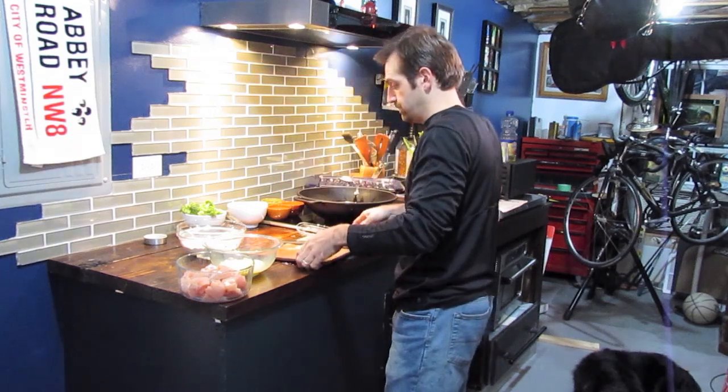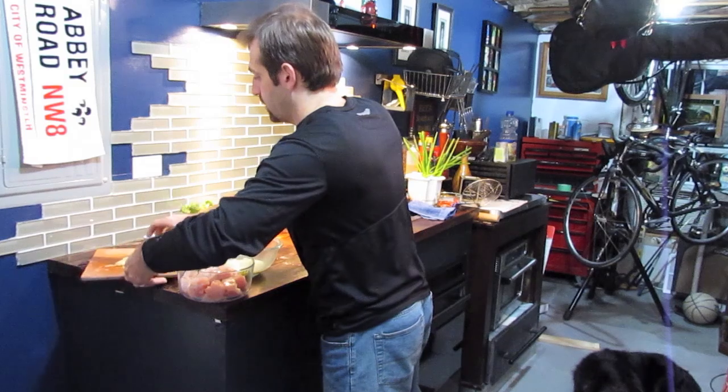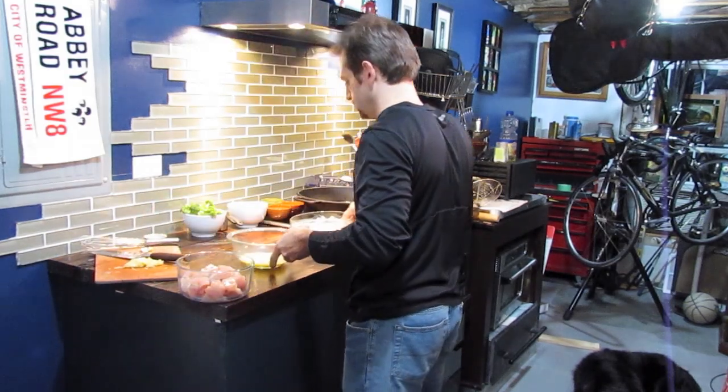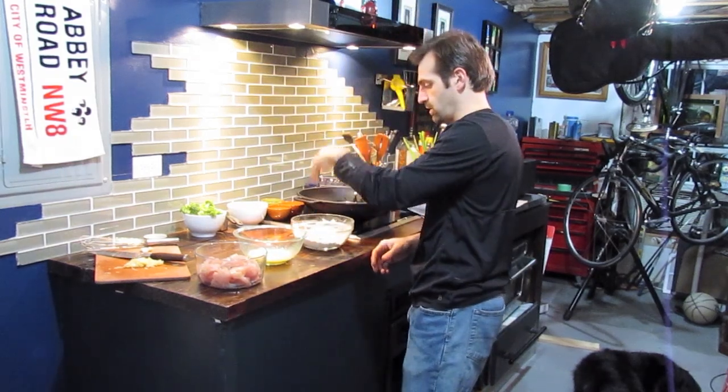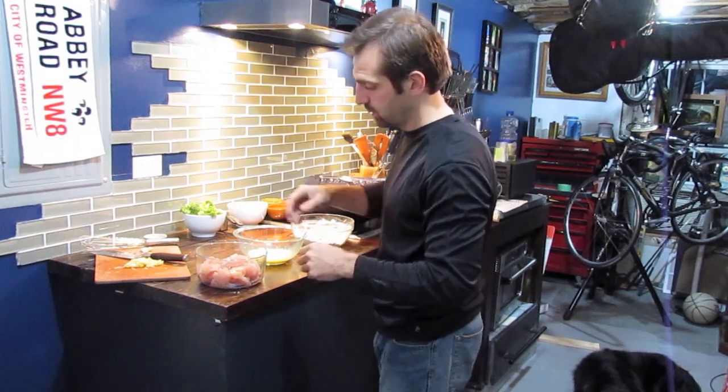A few words about that. Make sure you have plenty of room to work. Keep one hand as your dry hand and one hand as your wet hand — whatever hand you choose for your chicken is your wet hand, and your dry hand handles the flour. Make sure to mix it up and then into the oil it goes.